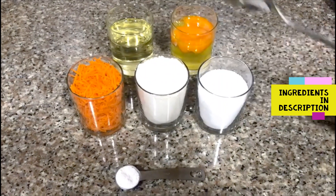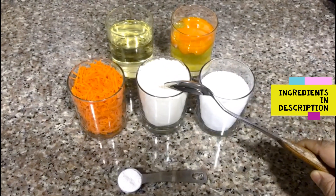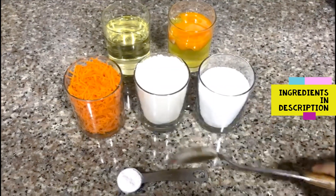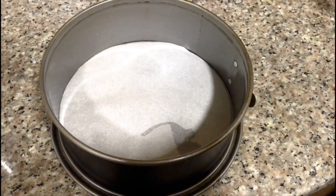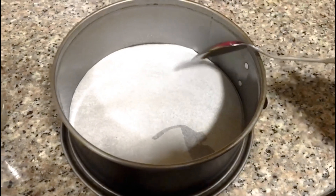3 cup oil, 3 cup panjasa, 1 cup godambu, 1 cup carrot, 1 cup of baking powder. I am adding to a cake tin. Butter oil, brush the oil.